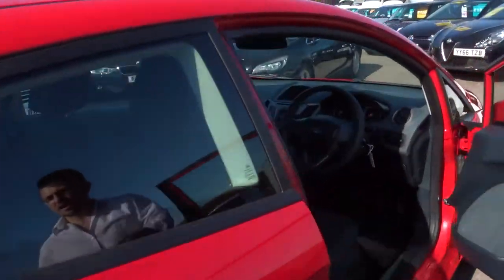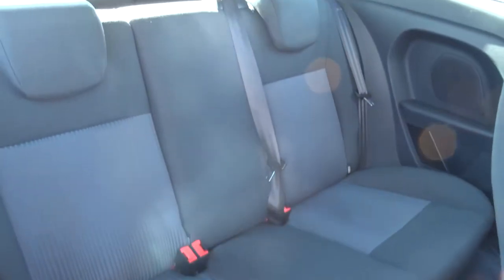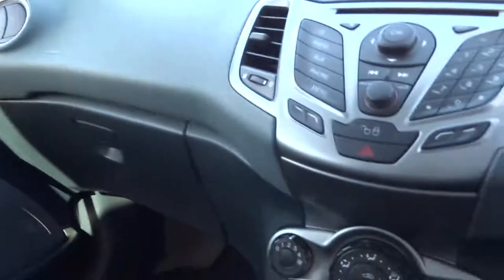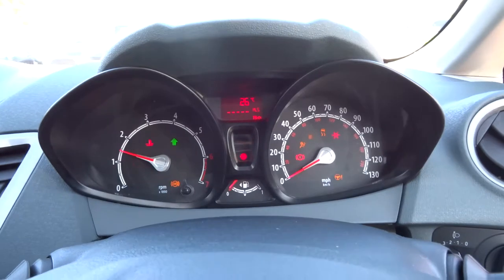Inside the car itself, you've got the two-tone interior, rear seats complete with ISOFIX as well. Then inside the car, as I said it is the manual gearbox, so let's get the engine running.